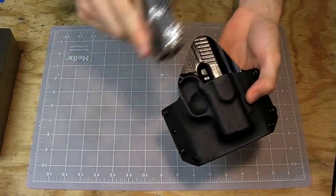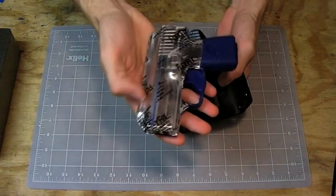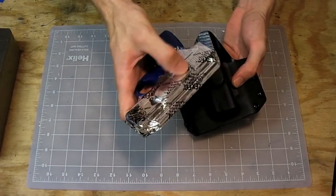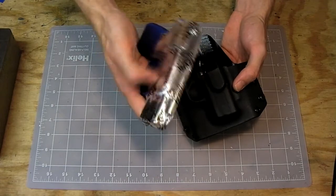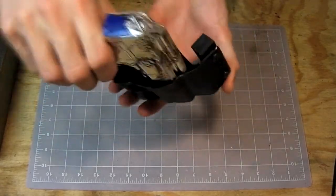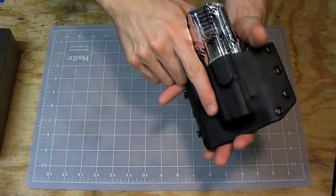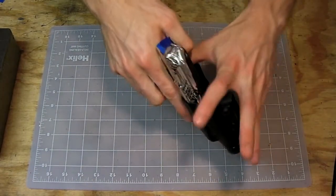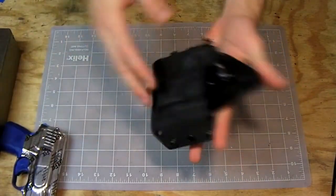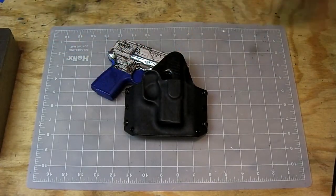I've been struggling on these videos with blue guns because the blue guns have the dowel for the sights and the spot to relieve the ejection port. All of that works together inside the holster, so it's a snug fit with no flex, making the gun a little harder to pull out. With the real gun, I tested it and it pops out real easy.